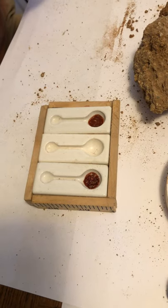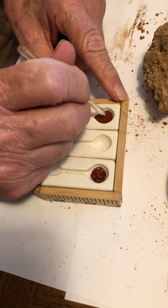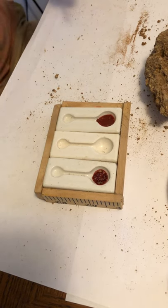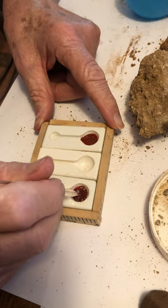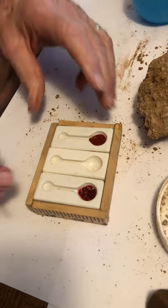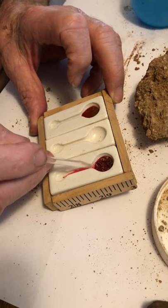Stir with an inert stirring apparatus, otherwise known as a glass rod. Between uses, clean it with deionized water so you're sure you don't get any cross-contamination between horizons. Using the magic of capillary action, we're going to draw the reagent from the large reservoir down to the small reservoir.